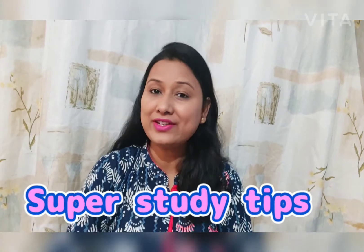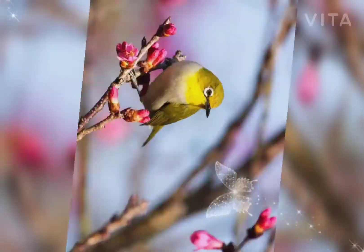Hello everyone, this is Vandana and you are watching me on Super Study Tips. Today I will tell you how to make two types of bud. This is the craft video and I am sure it will be a very easy way for you to learn how to make paper bud.